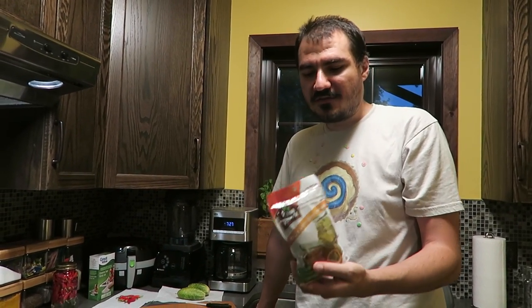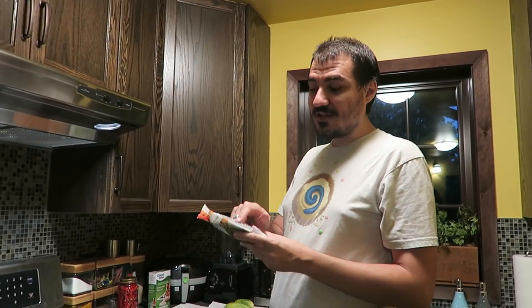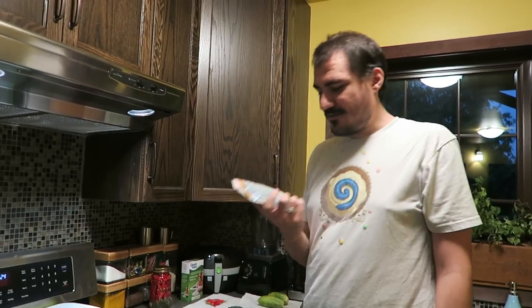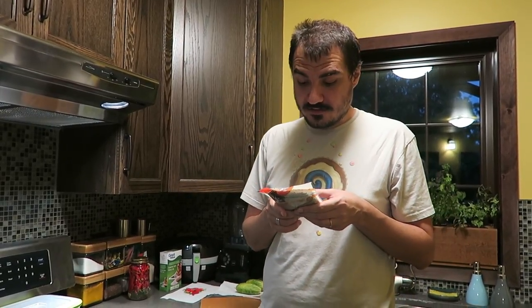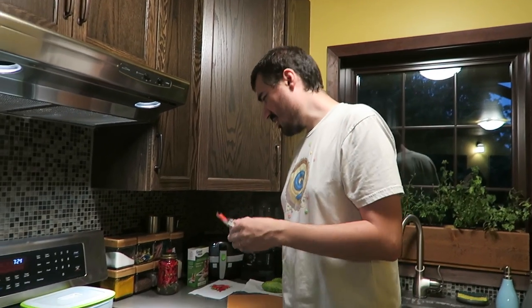Pickling spice packs at the store are probably more expensive than buying individual spices. If you're curious what to buy, you can find one of these at the store, read the back, and see if you like everything in there. This one has mustard seed - that's a popular one - coriander, bay leaves, dill seed. This version also has fenugreek, cinnamon, ginger, allspice, red pepper, black pepper, cloves, and some sunflower oil.